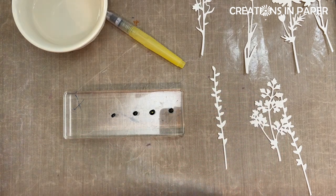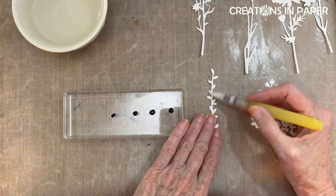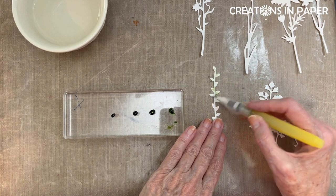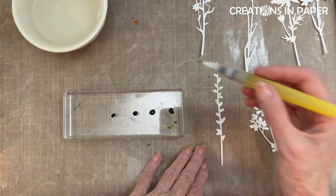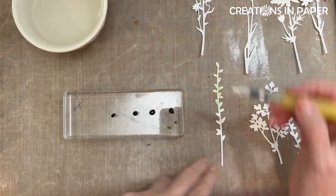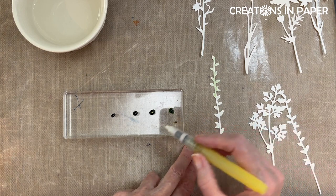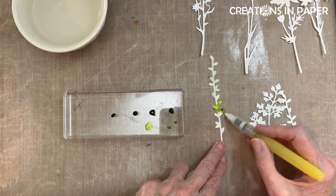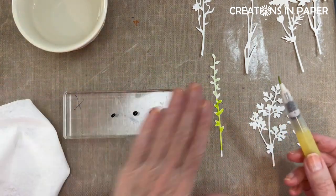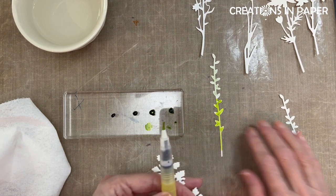I'm going to take my water brush and start with this one because it's the easiest one. I'm just going to add some water to it and then pick up some water and dab it on. Then I'm going to clean my brush, add some more water, and go all the way down and add some of the granny apple green. Now I'm going to mix my colors, but in order to do that this has to dry, so I'll move it aside.